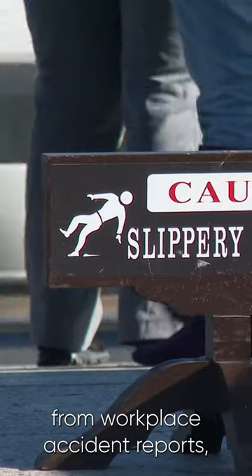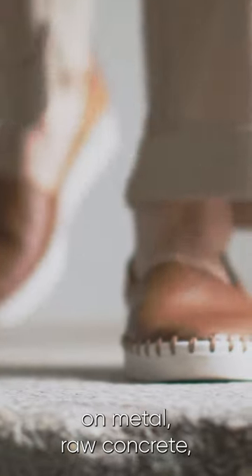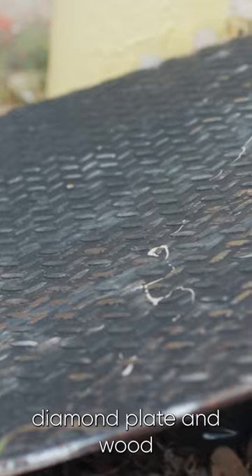Strip the slippage incidents from workplace accident reports. Increase traction on metal, raw concrete, painted concrete, diamond plate, and wood.